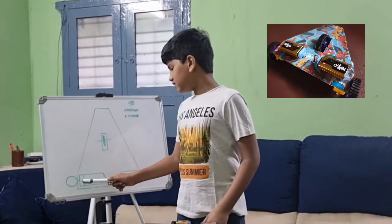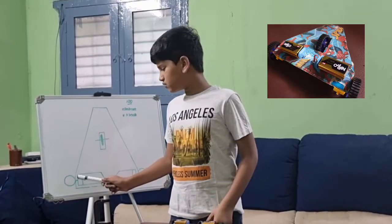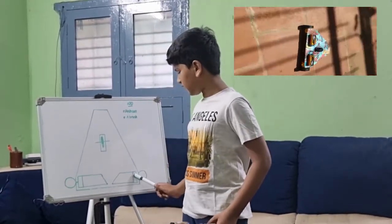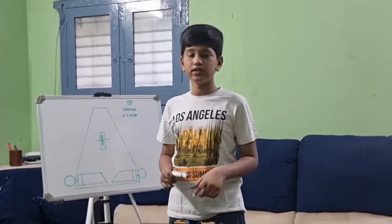The back wheels are connected with two motors. For each wheel I have connected a motor, and I have used some wires to connect it with the battery.